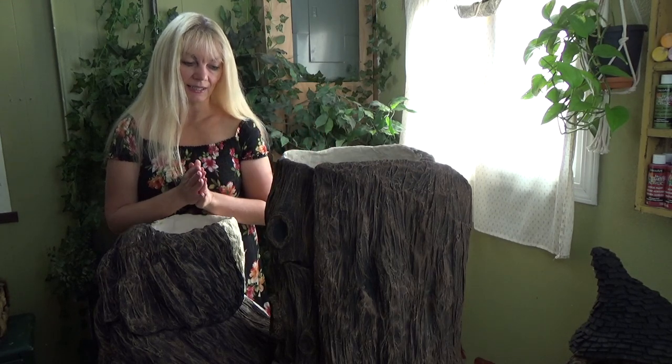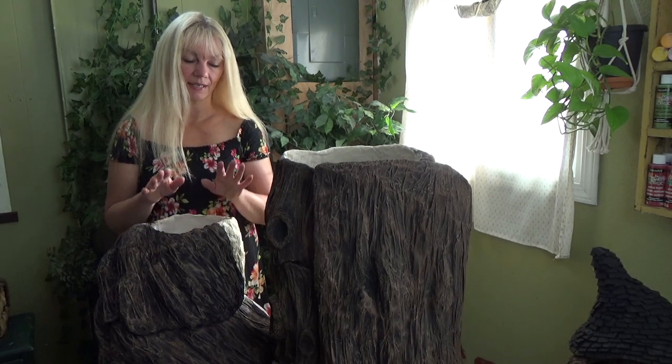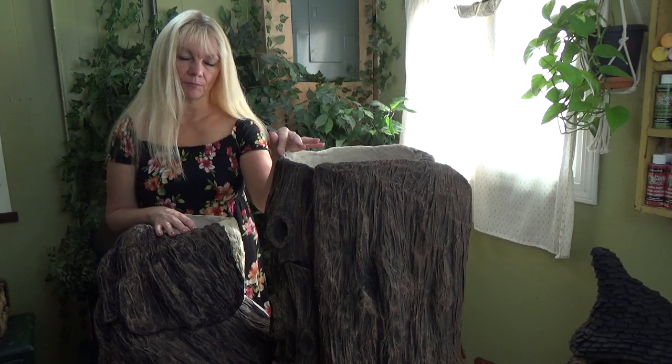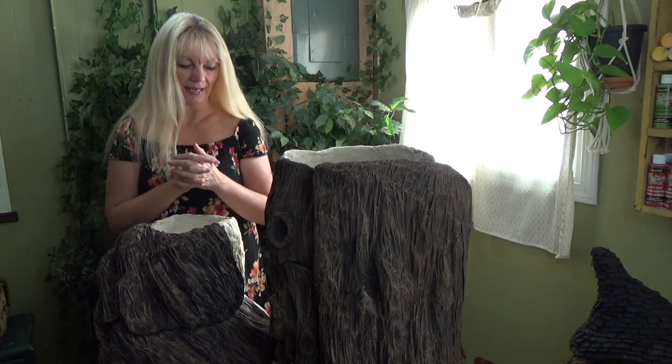I've done a number of bark videos over the years and they've all been successful, but I do believe this is going to be the best one yet. So if you've watched one of my bark videos in the past and you found little squares or little designs left from the paper towel after it's dry and you don't know how to get rid of that - I know how to get rid of it now. And I can't wait to share that with you because that happened to me in this project. So we're going to tackle all that today.